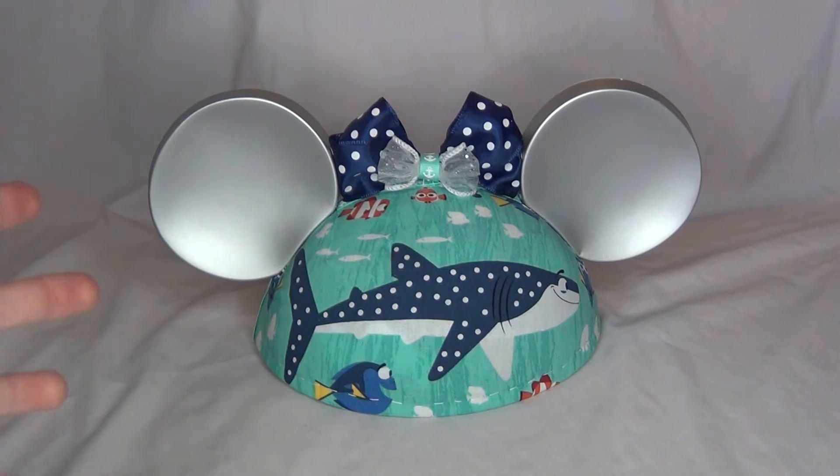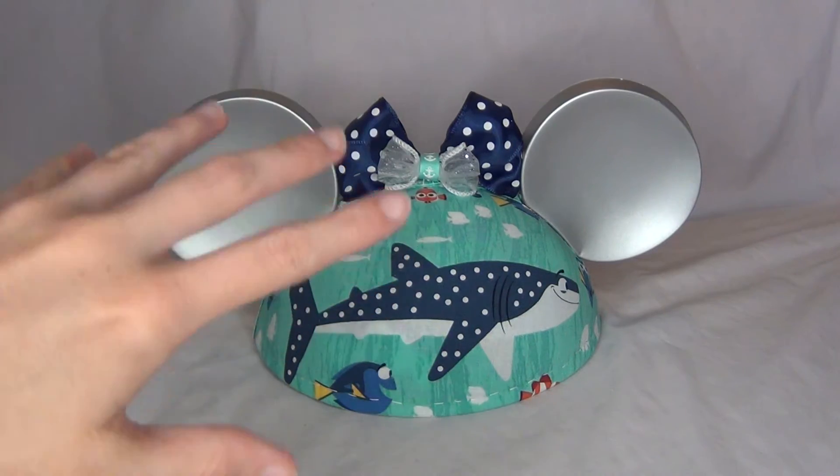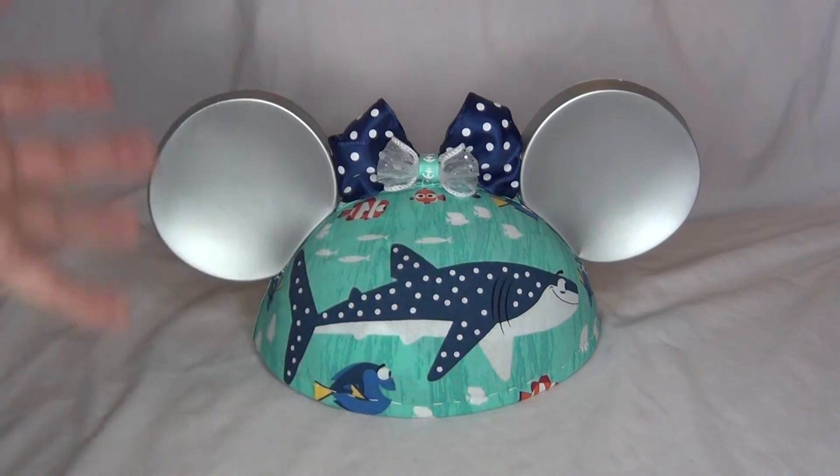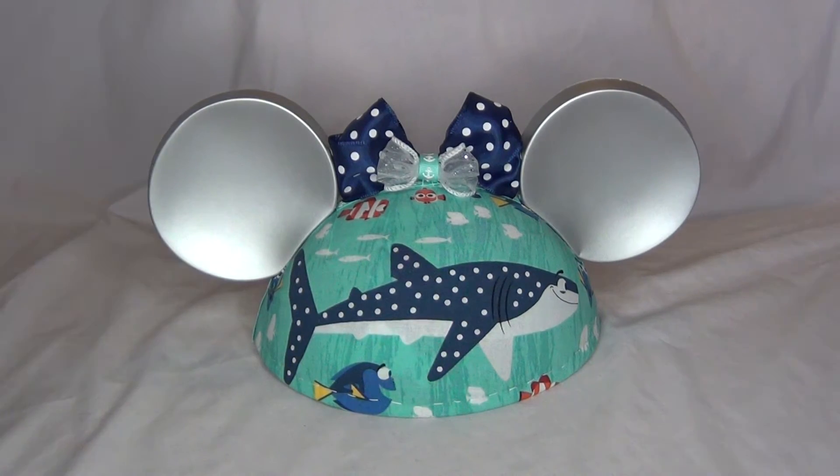So I had this hat — this Disneyland 2008 Year of a Million Dreams hat. It was kind of messed up and I wanted to do something with it, so I went ahead and did a little crafty thing with it. Sorry, there goes my dog barking in the background!